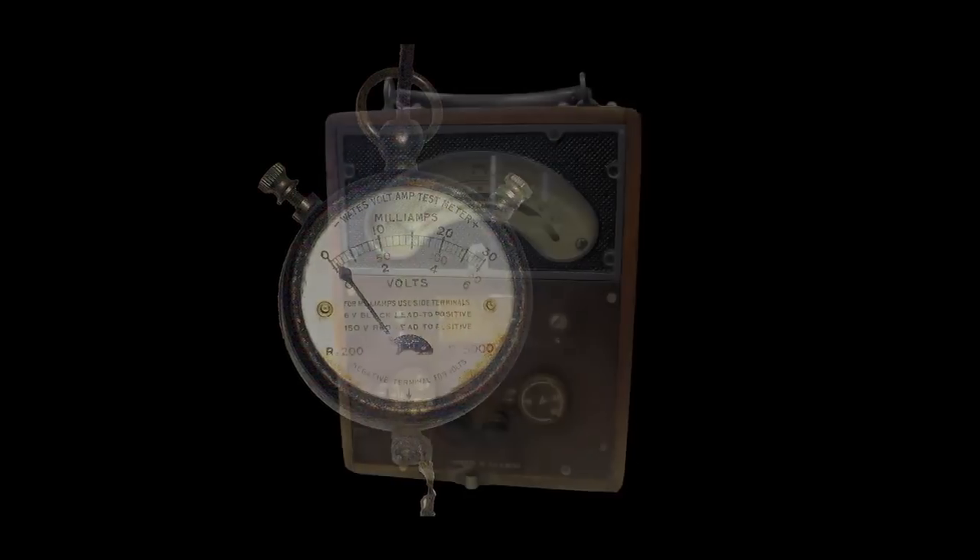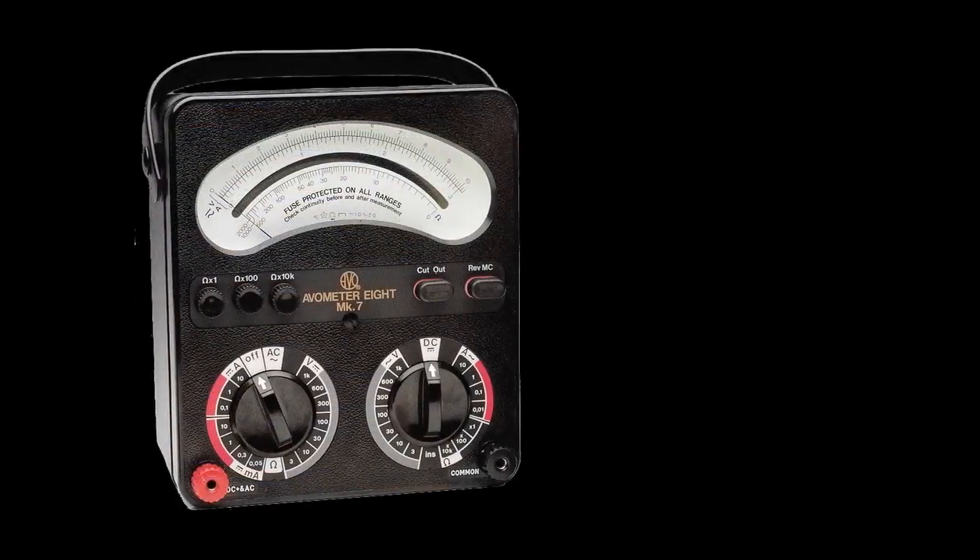Multimeters have been around in one form or another since the 1920s. Though the design has been updated and improved since then, the basic way we use them has pretty much remained unchanged: two probes, one negative and one positive, are put in contact with a circuit and then a measurement is displayed on the body of the device. Analog multimeters are still made, but digital multimeters are far more common nowadays and they offer a lot of handy features.